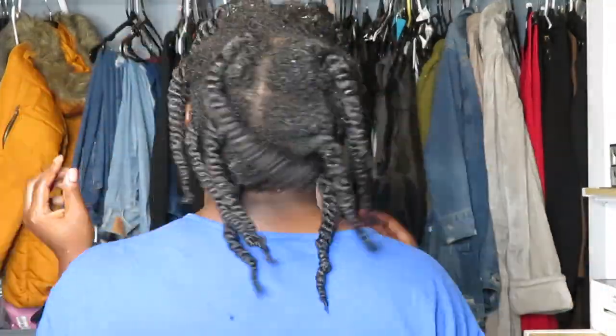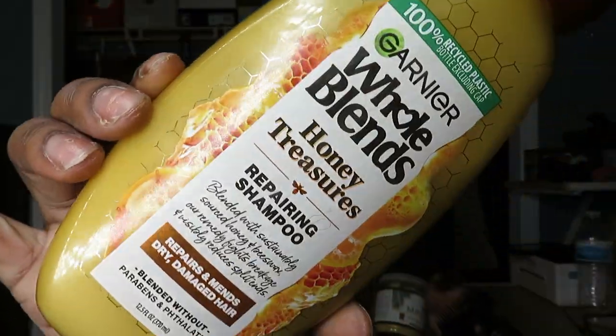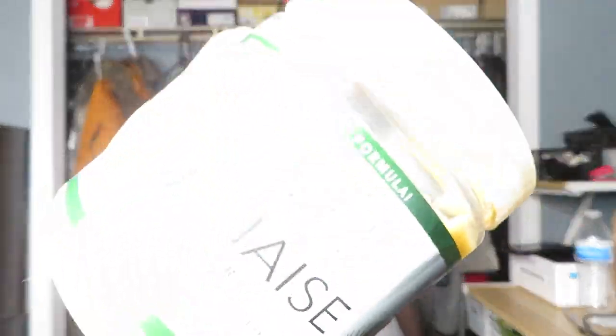Now I'm done detangling — this is what the twist looks like — and y'all, this is how much hair I shed, which isn't bad considering I had braids in for a couple of months. These are the products I'm about to use in the shower. I had already washed my hair — if you want to see how I wash my hair, I have multiple videos showing that.